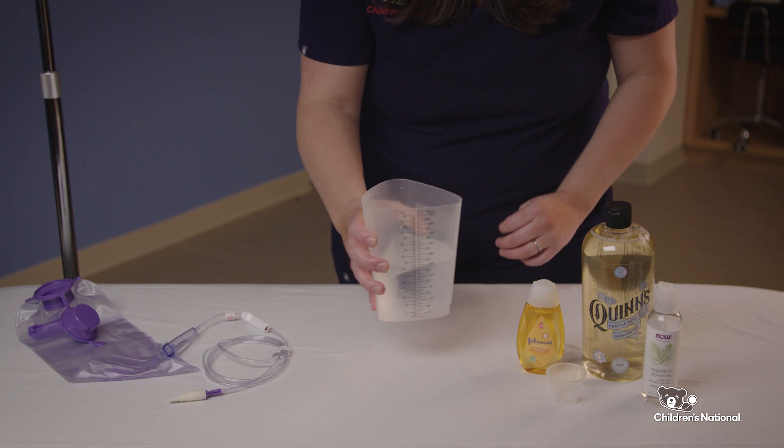Do not shake or stir too much. If you do, that will create bubbles, and bubbles can cause your child to feel gas and discomfort. You just want the ingredients to mix lightly.